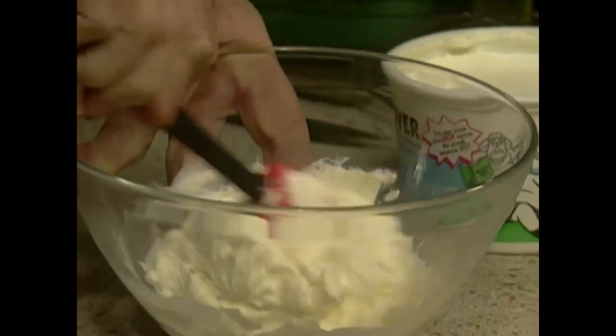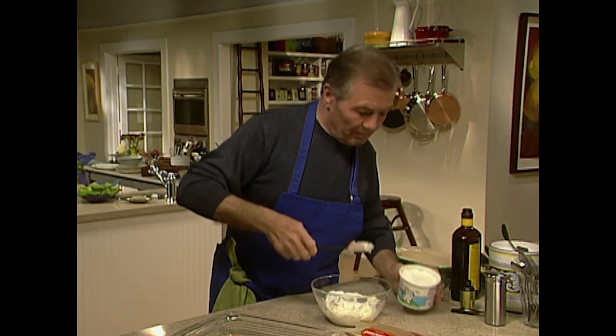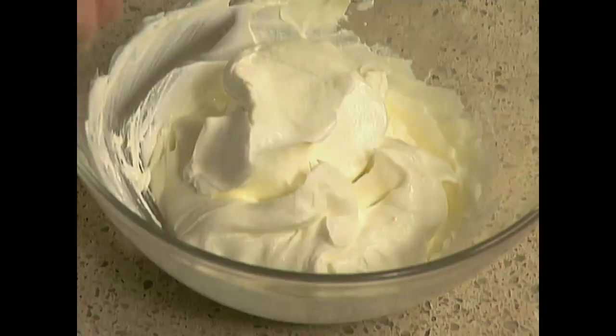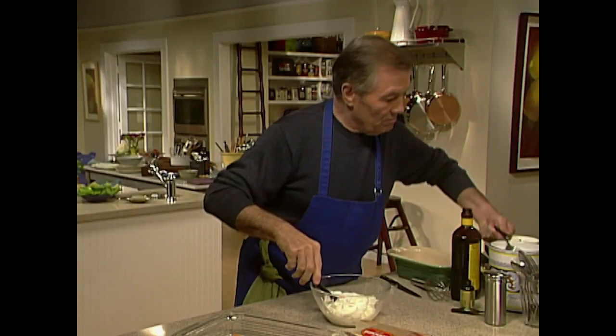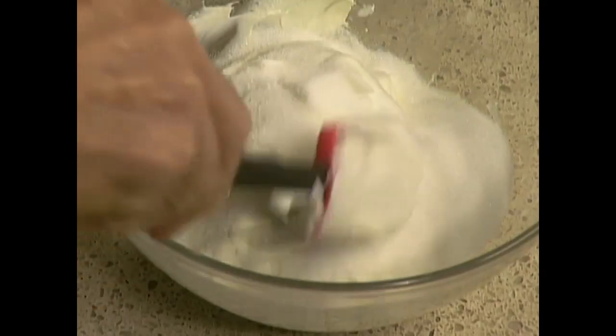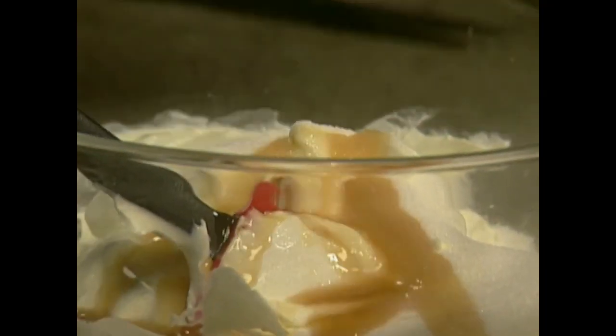I have some mascarpone cheese — or mascarpone cream rather. Mascarpone is an Italian very rich cream. You could use something else but this is quite nice. I'm mixing that with sour cream, half and half, about a good quarter cup of sugar, a teaspoon to teaspoon and a half of vanilla. That will be the center of my cake — just mix it together.